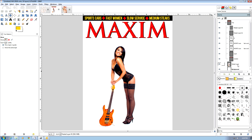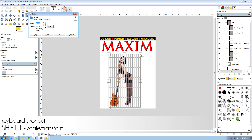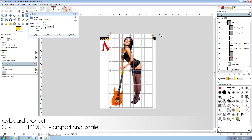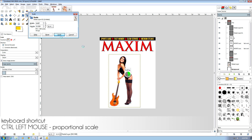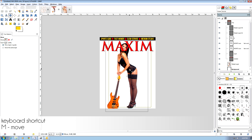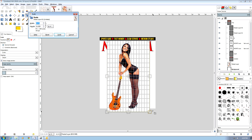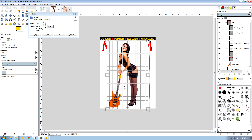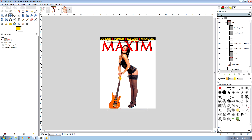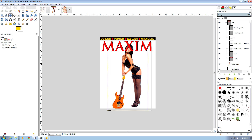Next we're going to upscale our model — something you don't normally do — using Shift-T and Ctrl-Left-Mouse button to make her bigger. Move her around with the M key and maybe scale it down a little bit. So what we have now is the Maxim logo going overhead, which we'll fix up in a few minutes.